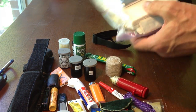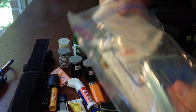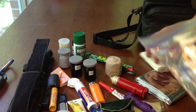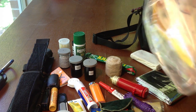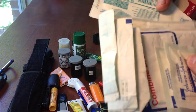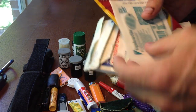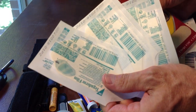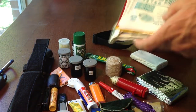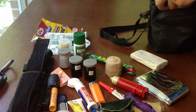Light stick. Med pack — in here I have a triangle bandage, a solar blanket, gauze pad, dressings, moleskin, and Tegaderm. Tegaderm is fantastic — waterproof and breathable. You've got to have this in your first aid kit. All that stuff I keep sealed in a ziplock bag.